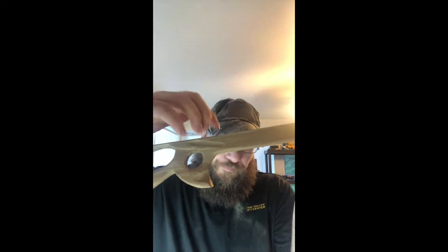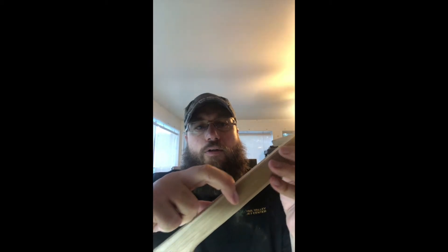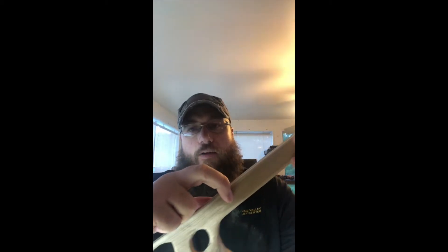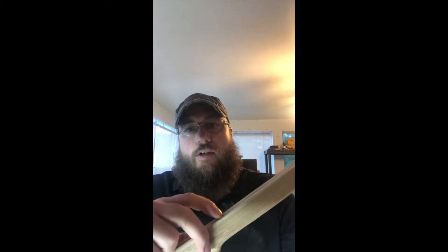I've been tossing around some ideas about the cocking mechanism. Basically what I want to try to do is have two parts of a trigger, so that it pulls back in one move, and then the whole cocking mechanism sticks, and then the trigger releases. That's kind of the idea. I don't know if that's going to work, and I don't know how complex that's going to be because I just drafted it up.